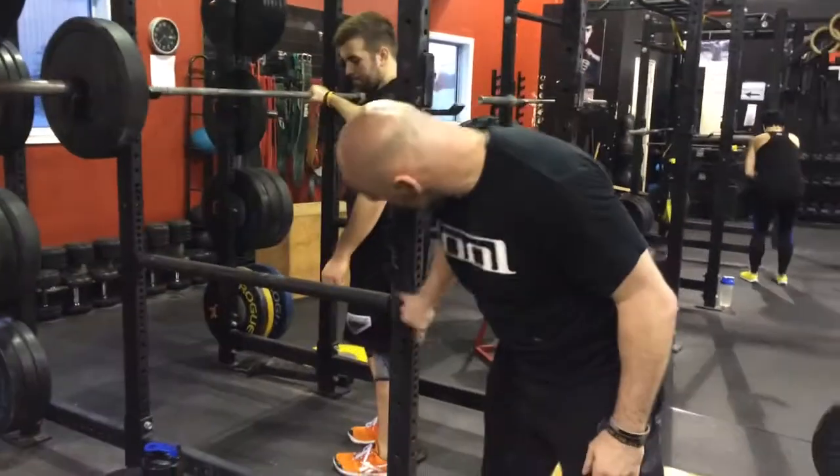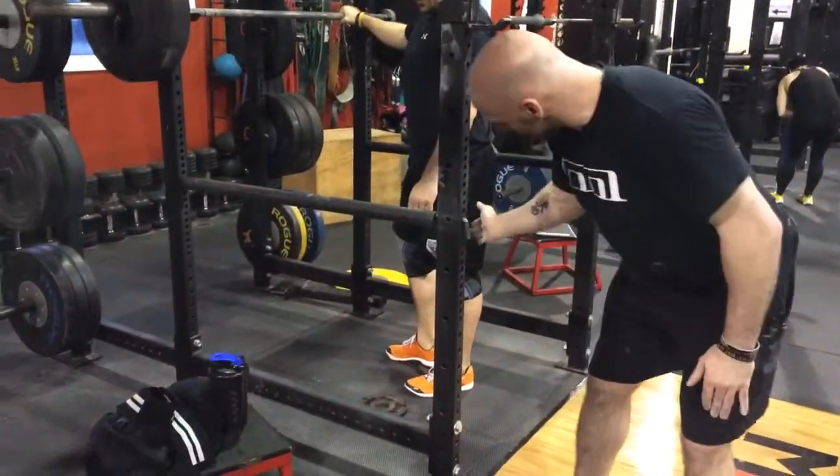You always want to use the safeties. This is what they're here for. Always use the safeties.